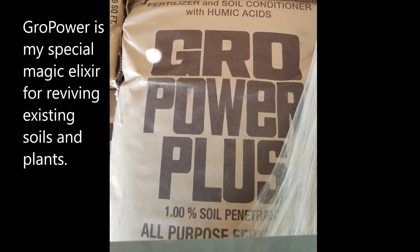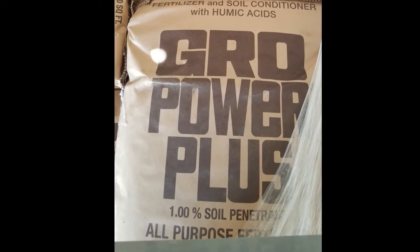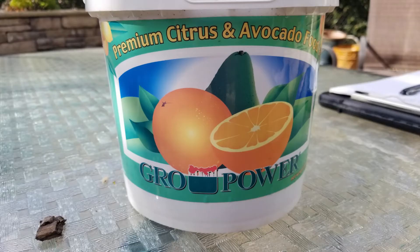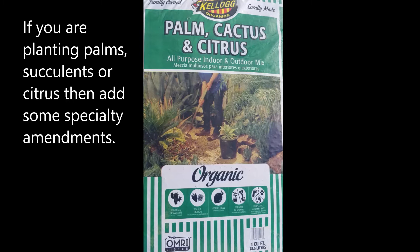Another thing I really love to add into my soil planting areas is Grow Power Plus. This adds great microbial life forms that are really great for getting life going back into your garden. If you're planting palms and succulents, you definitely want to use a cactus mix.